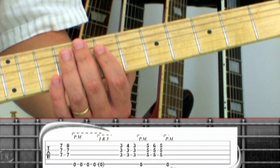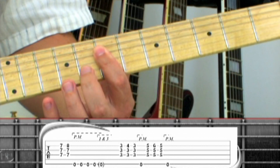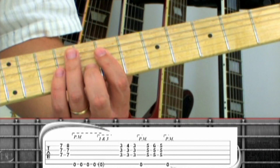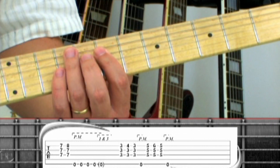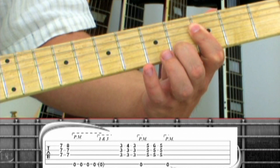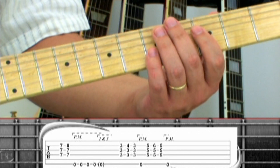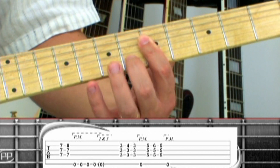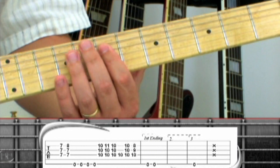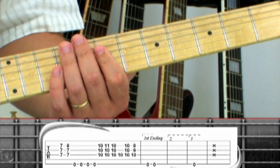Now take these chords and add some palm mutes between the notes. Start with D, D-sus-4. The first time, play 5 open 6th string palm mutes. Drop down to B-flat, sus-4, B-flat, one D palm mute, up to C, sus-4, C, one palm mute, up to D, sus-4, four D palm mutes.